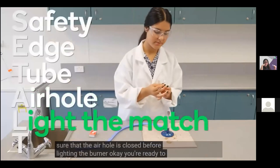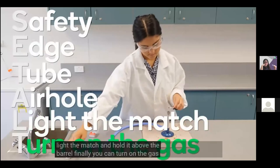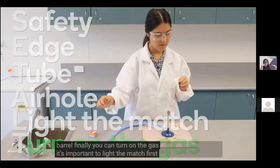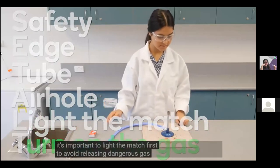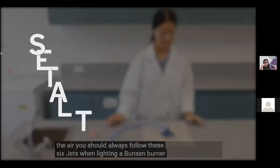You're ready to light the match and hold it above the barrel, then turn on the gas. It's important to light the match first to avoid releasing dangerous gas into the air. You should always follow these six steps when lighting a Bunsen burner.